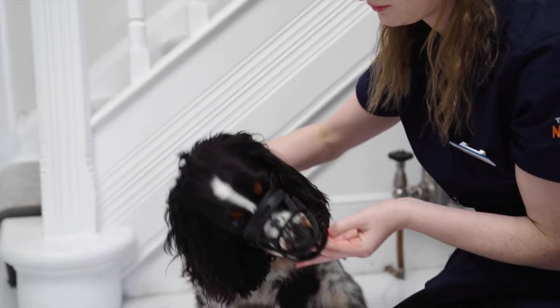If the muzzle is too small, it can be uncomfortable — they won't be able to open their mouth and pant, drink, or take a treat properly. If the muzzle is too big, there's a risk it would fall off, the dog will be able to get it off, and it's likely the muzzle just wouldn't work properly anyway.